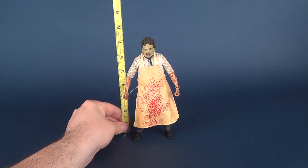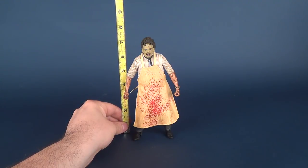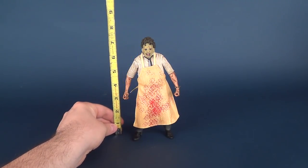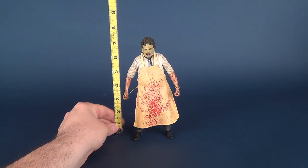Taking the tape measure to the side of the figure, we know that the figure stands almost exactly seven inches. Because of his hair he's a little bit taller than that, but I think seven inches is a good gauge.